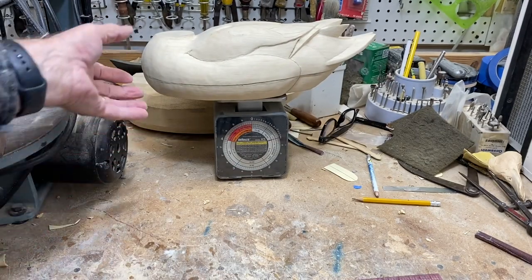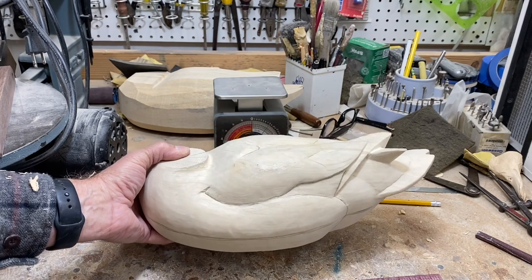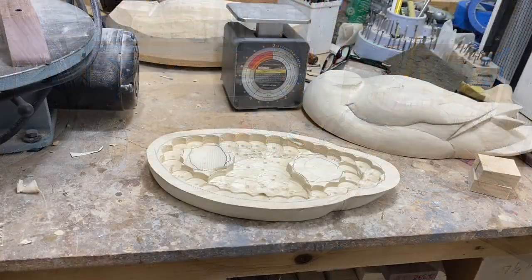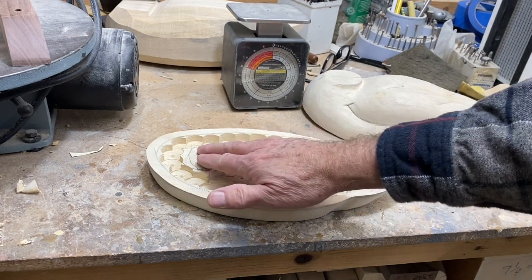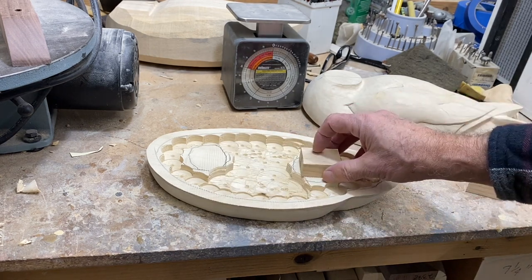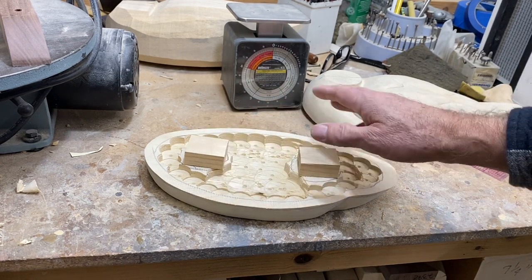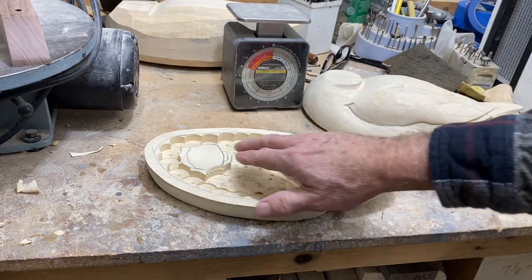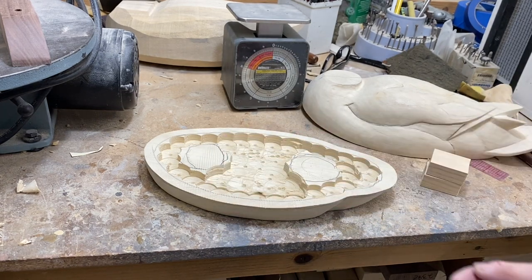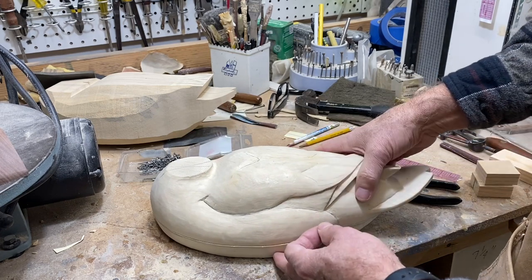A quick look at both sections — let's see what kind of weight we have with the combined sections. We're right at one pound now, so we took about ten ounces of wood out. It may not seem like a lot, but to me it makes a difference. One more quick tip: if there's not enough material for the keel screws to bite into, you can always glue on a little block inside. I also use caulk to seal the screw holes so there's no leakage.